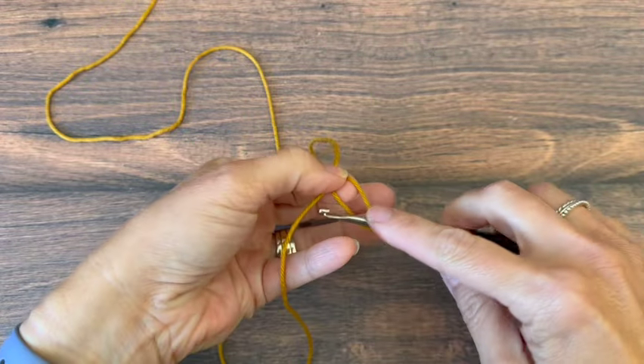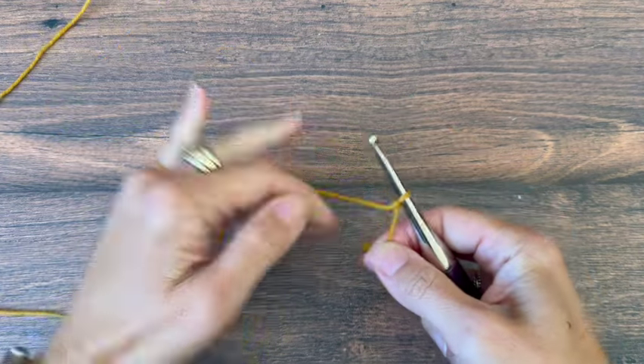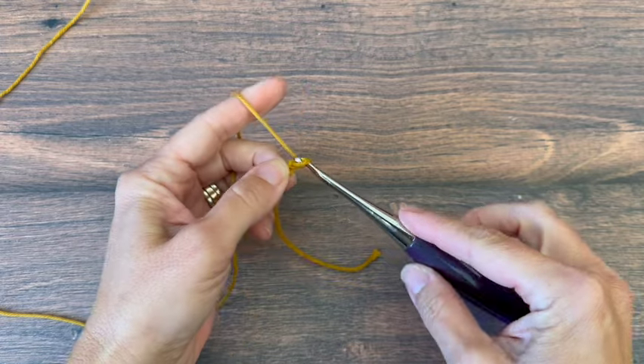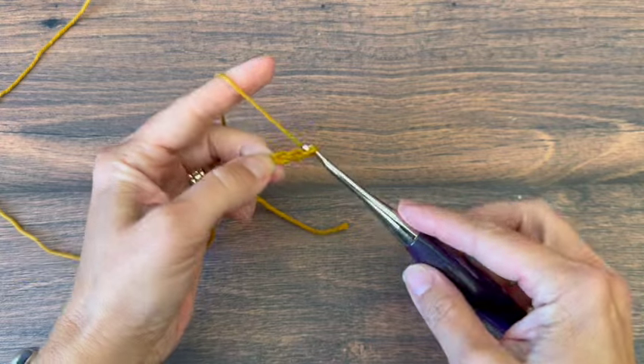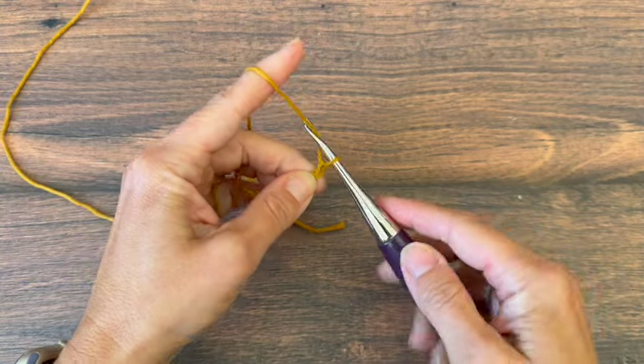I'll start with a slipknot on my hook. We're going to chain 49. You can add or subtract three to adjust the starting chain if you'd like to make a different size. As it is, our dishcloth is 12 inches wide.